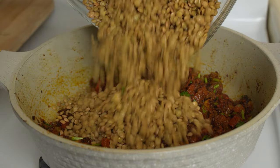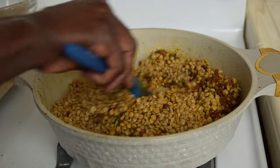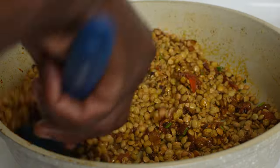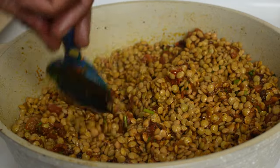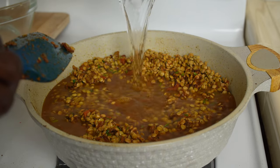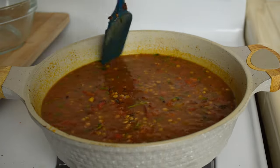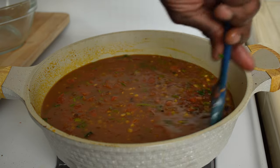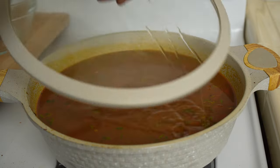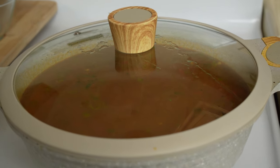Add the 3 cups of soaked lentils. You can use red lentils for this recipe too, or whatever kind of lentils are available in your local markets. Add about 4 cups of water — you can use vegetable stock or chicken stock if you prefer. We will finish this soup with some coconut milk and yogurt at the end. The colors look amazing already. Put the lid on and cook for about 20 minutes, or until the lentils start softening.